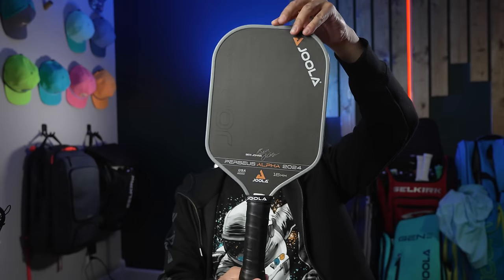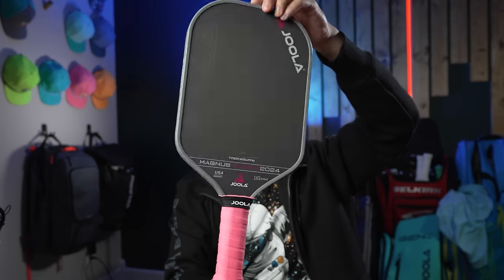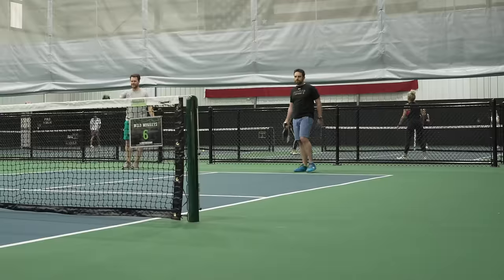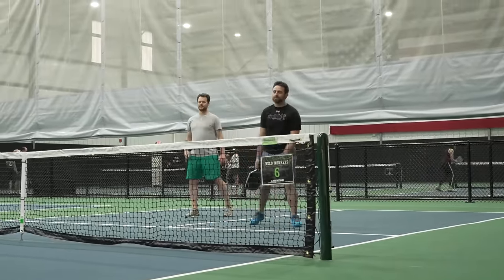So I decided to ask some local players to see what they think about the new Gen 3 Yola paddles. Note that I only had the Perseus 3 16mm, Perseus 3 14mm, and the Magnus 3 16mm. I have played with all the other shapes and thicknesses and there are some stark differences between a few of them that I will go over in the full review in a later video. But until then, you're just going to have to bear with me and see how some of the locals here in my area like the ones I just mentioned. Before you see what the locals think, write down in the comments if you think most people are going to like these paddles or not. My personal guess is that they're going to love it initially — maybe the sound will be a bit jarring — but they will say that they have a tough time controlling it. So let's take a look.